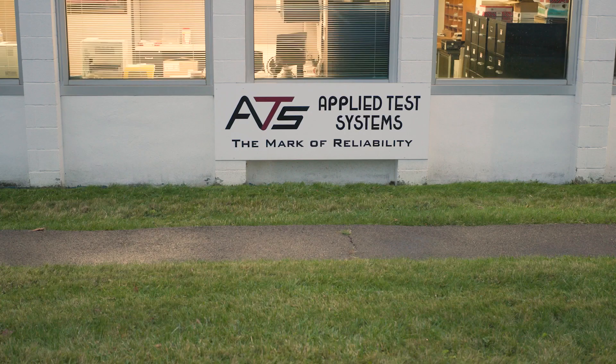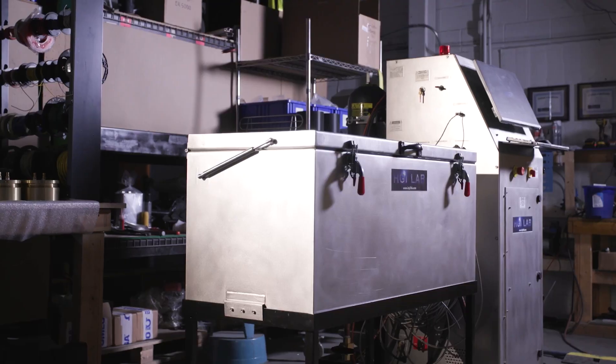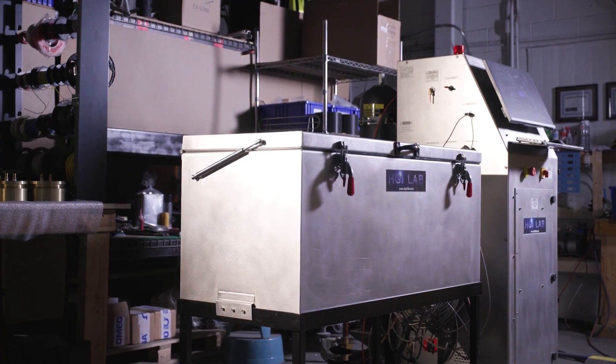Join us as we travel to Butler, Pennsylvania, and meet with people-centric and ISO 17025 certified HGI Lab.